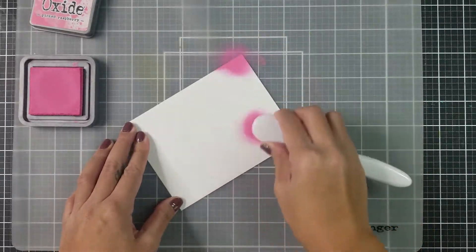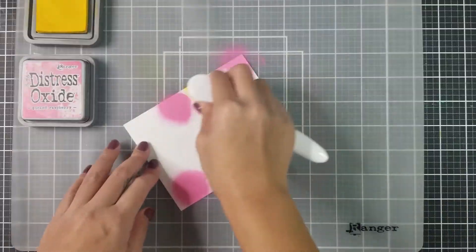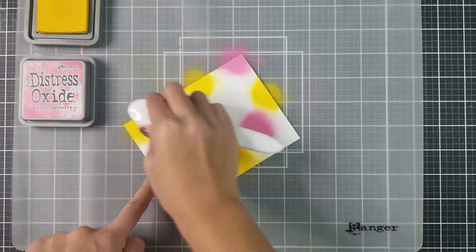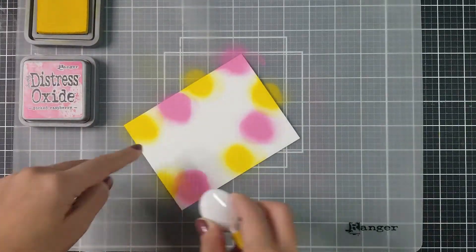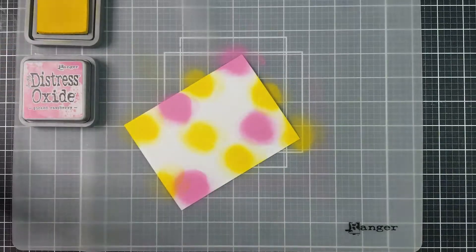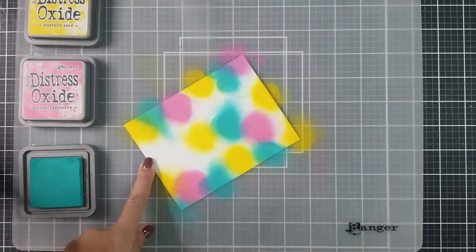To start off Joseph's Coat Technique, you want to blend a few colors of ink onto a white card panel. You can use any ink that you have on hand. Today I'm using Distress Oxide inks. The colors that I decided to use on this card are Picked Raspberry, Mustard Seed, and Cracked Pistachio.